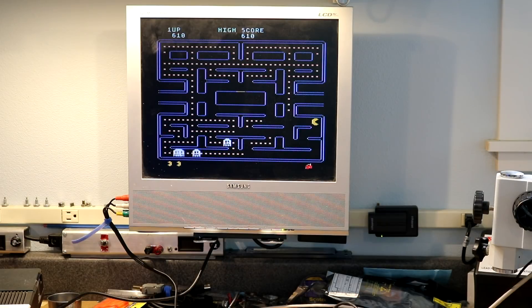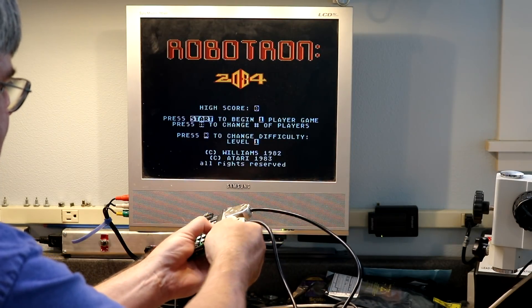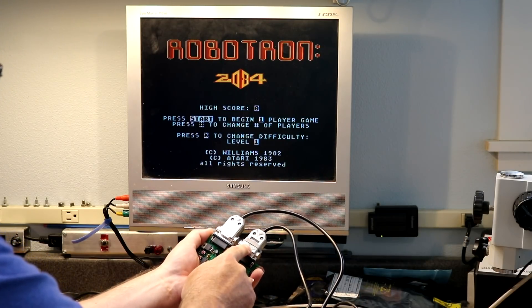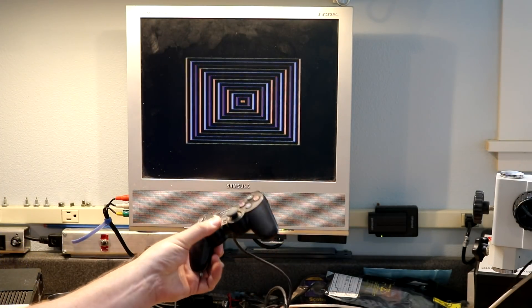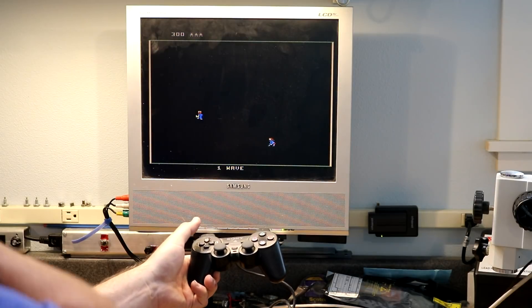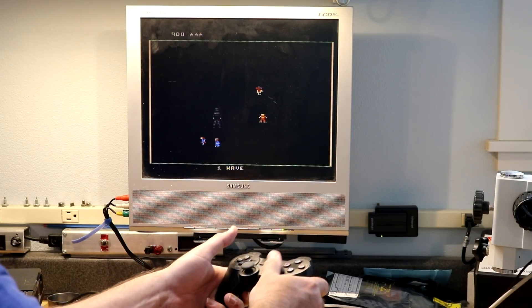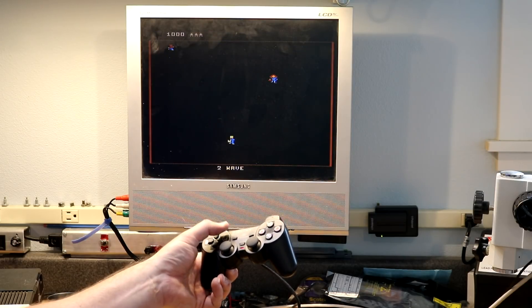So that was ambidextrous mode. Now let me load up Robotron, and I'm going to plug the second joystick port in. So now I've got primary joystick plugged in and secondary joystick plugged in. If we start this up, by default it's still going to start in ambidextrous mode, so it's actually firing in the same direction that I'm moving because it's sending the same thing to both joystick ports.